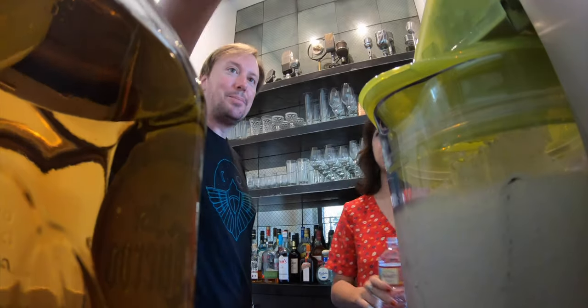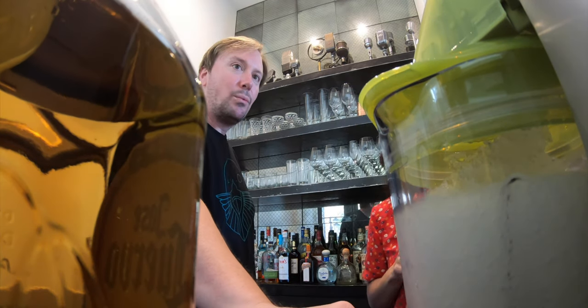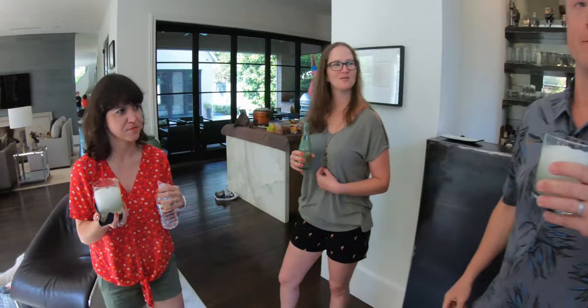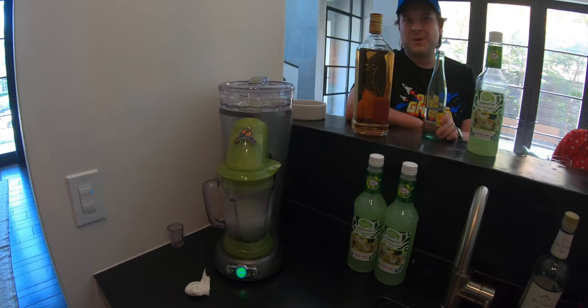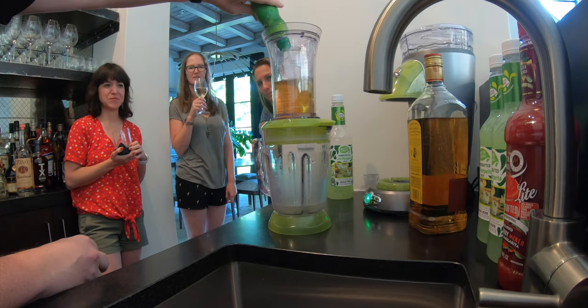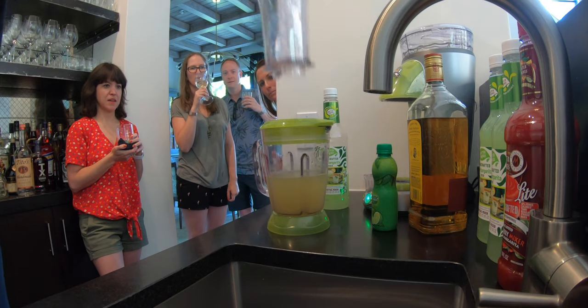You put the ice in up here and then it chips the ice down into the blender part, and then the blender blends it — it's a double blender. What do we think? They're pretty good. It's a good blend, it could be a little sweeter — but that's the recipe, not the machine. The consistency of the ice is nice, solid ice — it's like taking Sonic's ice and blending it up. I'd give it 4 out of 5. We also have daiquiris when we're ready for that. It literally is just a blender that blends ice down and then re-blends — double blender. That looks so nice. It keeps your mess a little bit more contained.